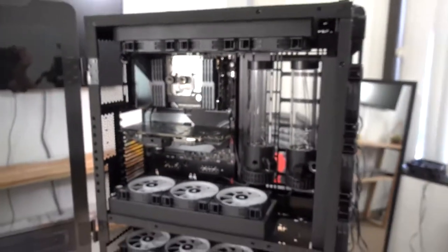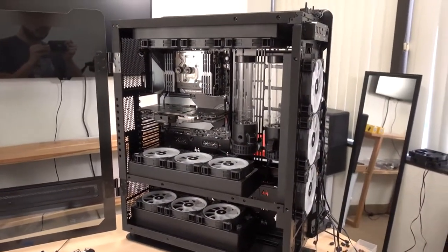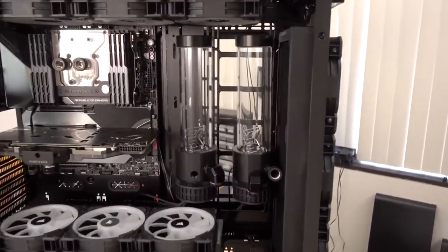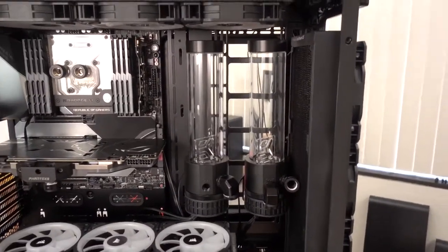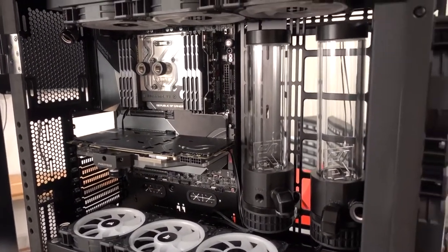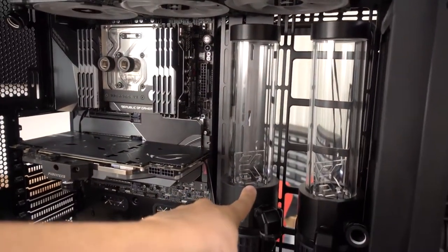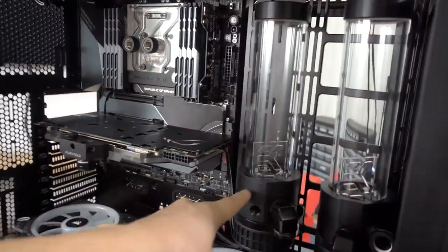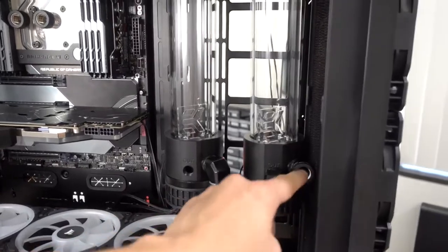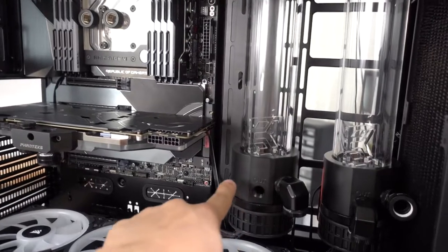I actually had to zip tie one side to part of the bracket — it's kind of ghetto rigged here, but you can't even tell from the other side. It looks perfectly fine — it might be slightly tilted but I can always tweak that later. Apart from that, everything's going pretty smoothly. The fans and radiators are fitting just fine. After I set all this up, I spent a good hour and a half just looking at the system trying to figure out where my runs would go, because we're dealing with two loops now.